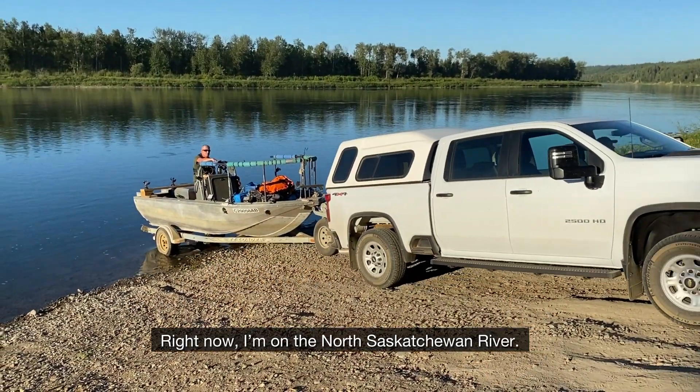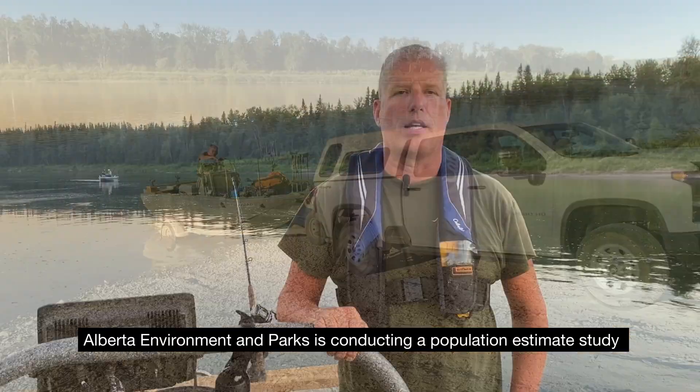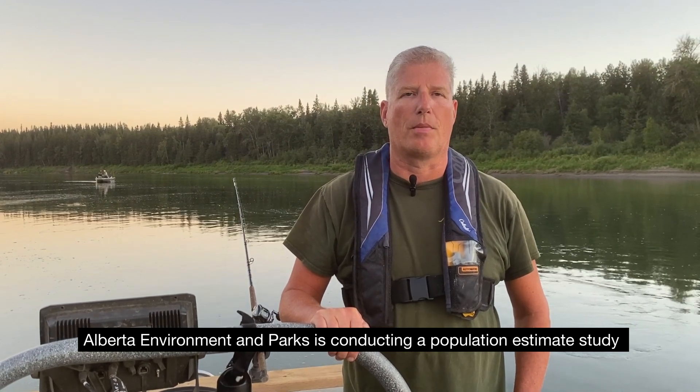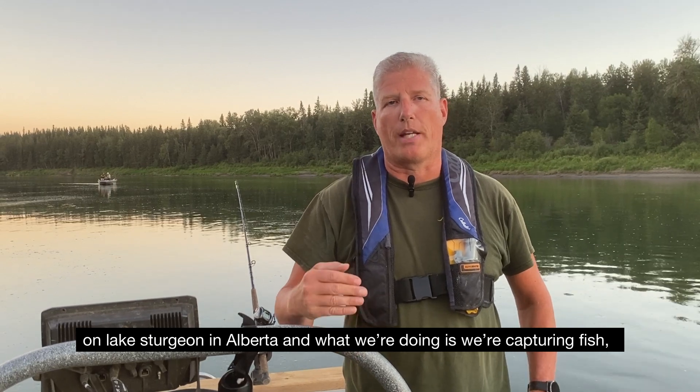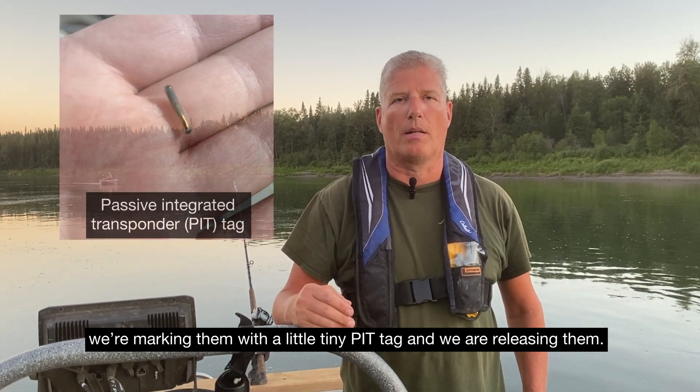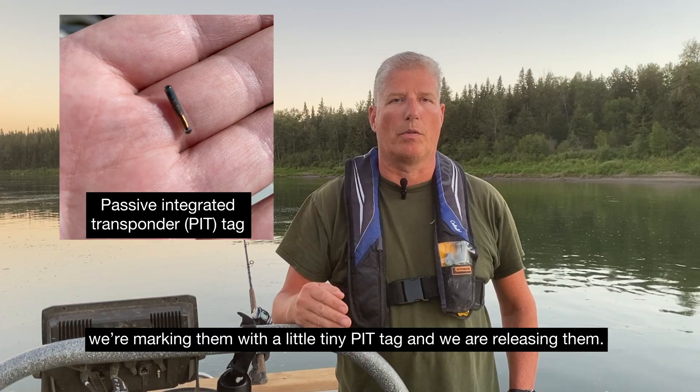Right now I'm on the North Saskatchewan River. Alberta Environment and Parks is conducting a population estimate study on lake sturgeon in Alberta, and what we're doing is we're capturing fish, marking them with a little tiny pit tag, and releasing them.